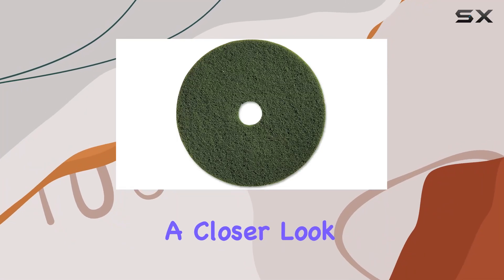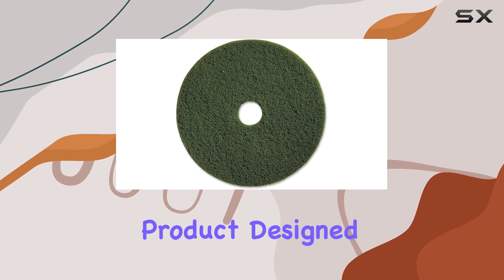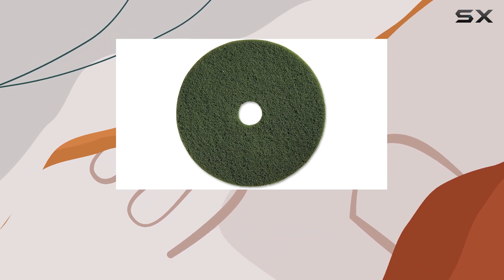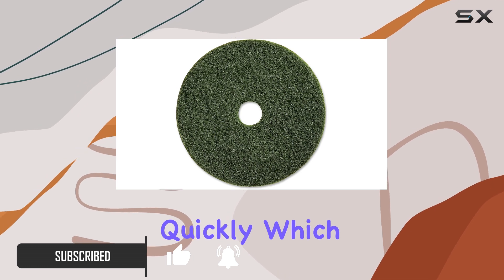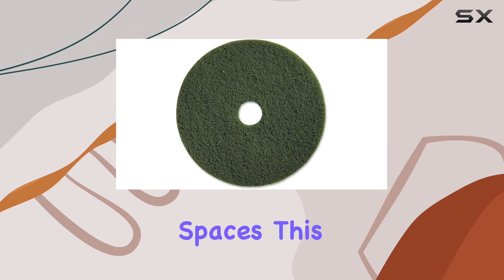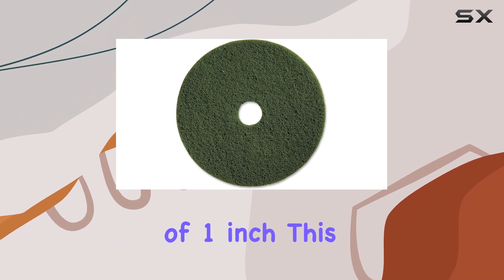Today we're going to take a closer look at the Genuine Joe 13-inch scrubbing floor pad, a product designed to tackle tough cleaning tasks with ease. One of the first things you'll notice about this pad is its size — the 13-inch diameter makes it ideal for covering larger areas quickly, which is a huge plus for both commercial and larger residential spaces.